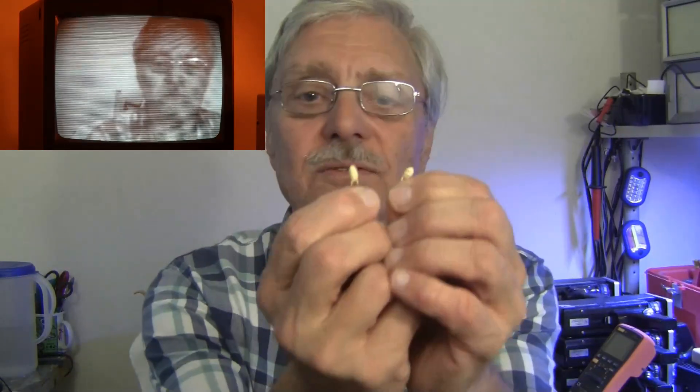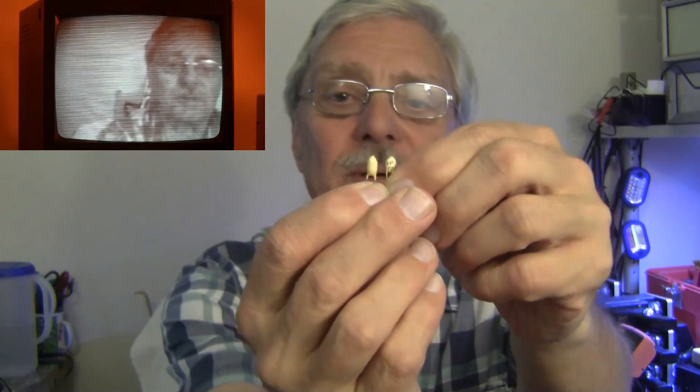Do any of you know what these are? These are called tantalum capacitors, and these are the two capacitors that are in the ramp generator for the vertical deflection circuit. One of them is as wide open as the barn door, and that's why there was no vertical scan. I found that in the first week of troubleshooting.